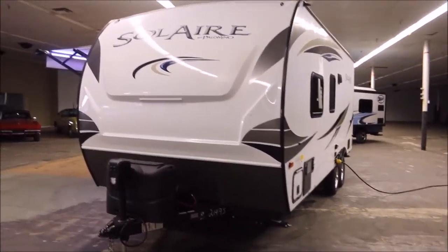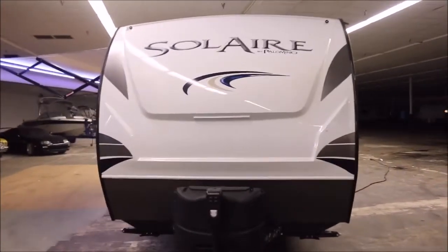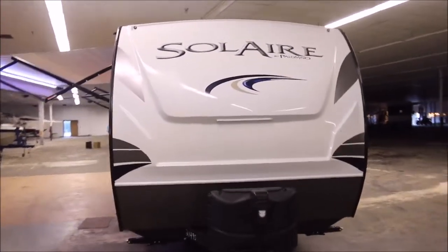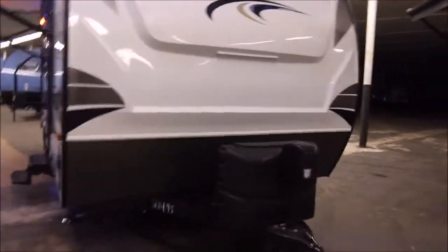John here from Empire RV & Marine, and I'm very proud to have this for you guys today. It's an all new 2017 Solaire Ultralight and I'm going to take you on a video tour of this unit. It's real, real nice — they did a nice job on these.